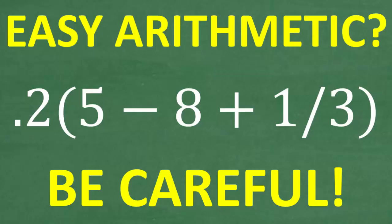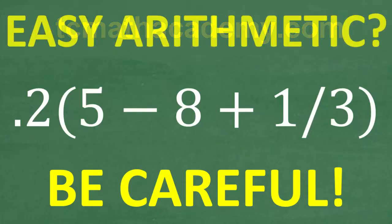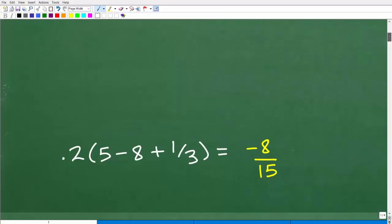Before we get started, let me quickly introduce myself. My name is John and I have been teaching middle and high school math for decades. If you need help learning math, check out my math help program at tcmathacademy.com — you can find a link to that in the description below. If this video helps you out or if you enjoy this content, make sure to like and subscribe.